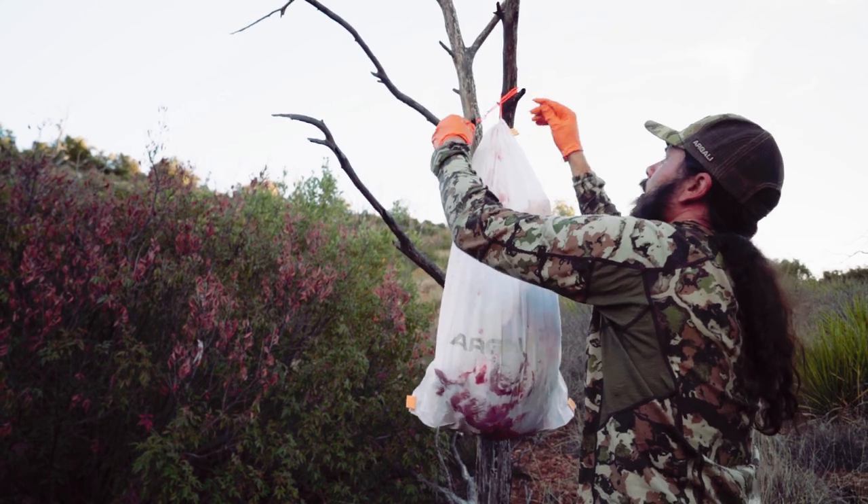Hey, what's up, it's Josh from the Dialed In Hunter. Hope everyone's been having a good 2021 spring bear season. I wanted to give you all a breakdown of three knives I'm pretty excited about. They're all made from a company called Argali out of Idaho. Argali is a smaller company focusing on high quality gear for backcountry hunters — they make knives and game bags, and I've been using their stuff for years and been really happy.